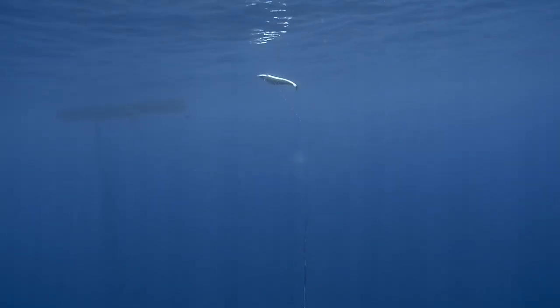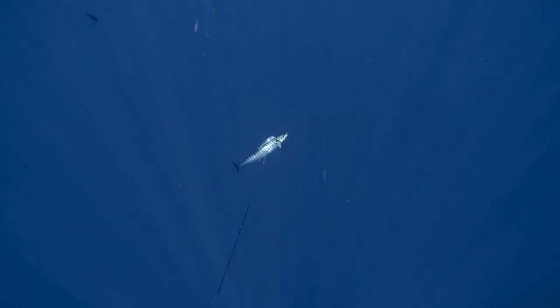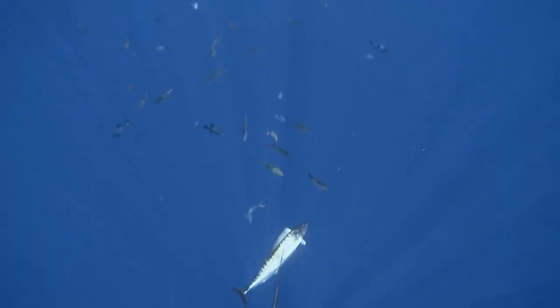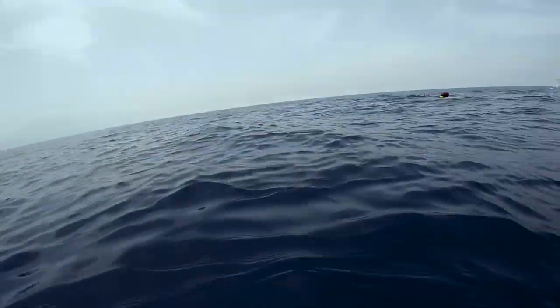Kalau nembak wahoo, kalau bisa kill shot, langsung aman, pasti beres. Soalnya ikan wahoo dagingnya agak lembek, lunak. Jadi kalau nembaknya jelek, agak ke depan bisa robek, agak ke belakang bisa robek. Paling aman tuh tengah-tengah, atau tembak tulangnya — tulang tengahnya. Kalau tembak tulangnya kena, itu kayak ekstrem gitu.